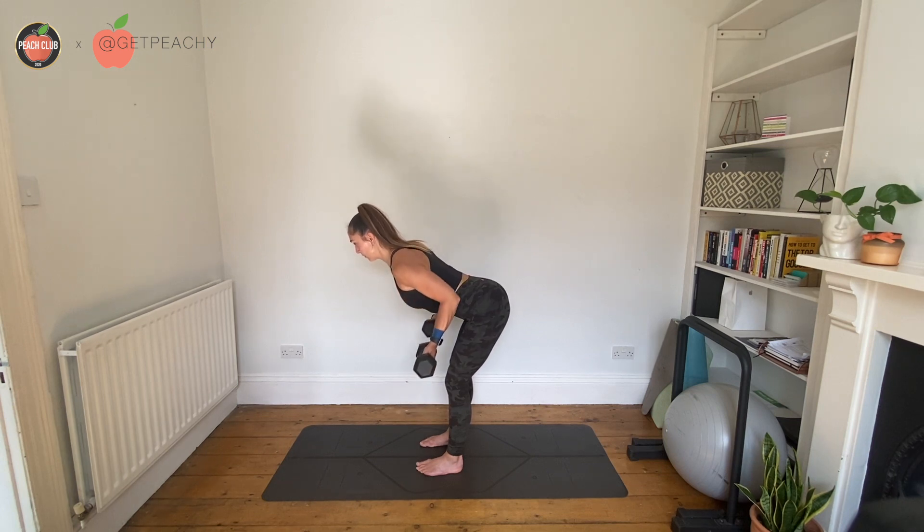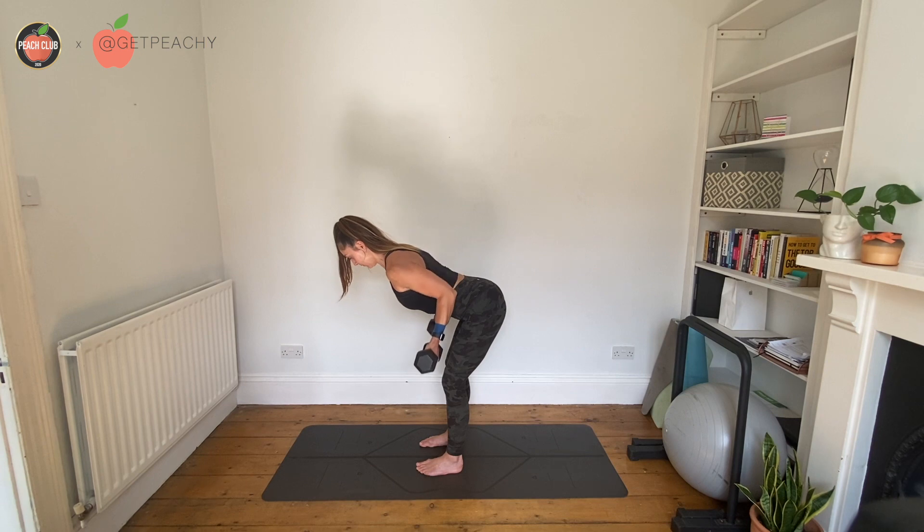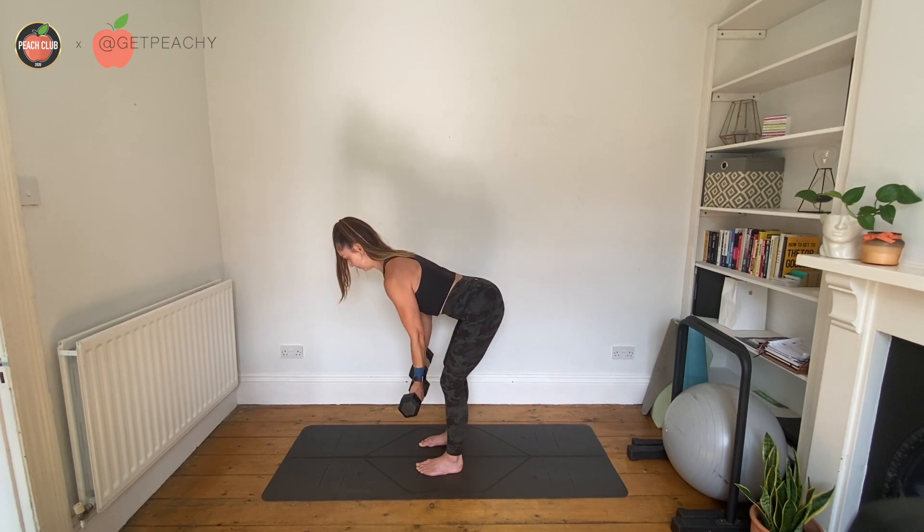You're going to pull apart on the band using your shoulder blades to drive your elbows up towards the ceiling, keeping your chest up. The real challenge here is when you row you're pulling wide — pulling your elbows wide — and the challenge will be because the band is trying to stop you from doing so.